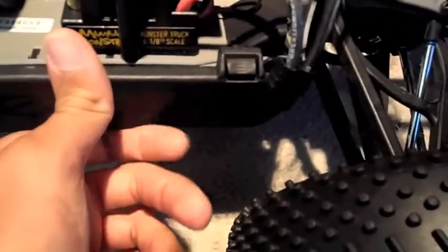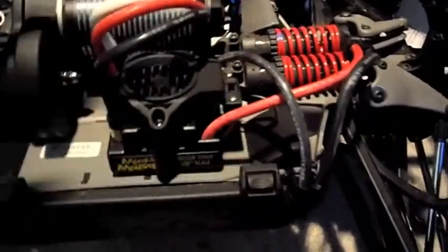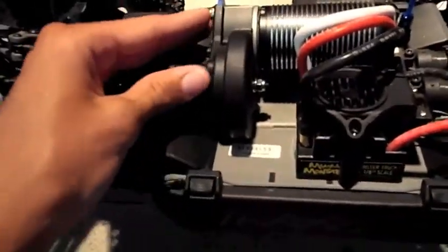I wouldn't recommend trying to do backflips, because it does break the drive shafts — that's how I broke this one. Lesson learned, I guess. I like the ESC, I like the motor; they have a really good combo. The transmission seems to be holding up to the power.